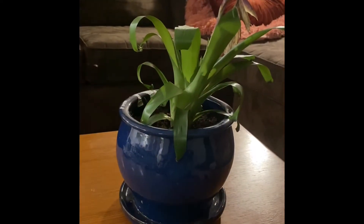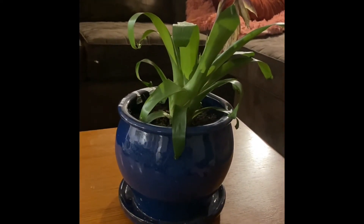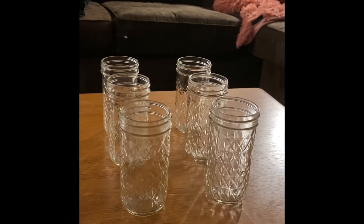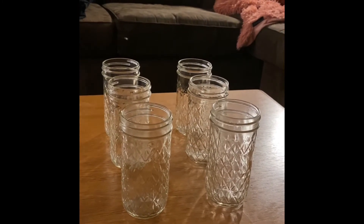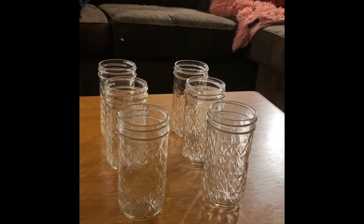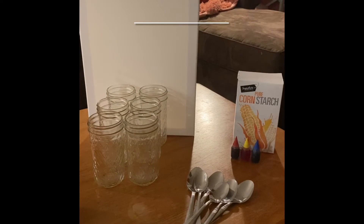The first thing you want to do is clear a space because this project's about to get messy. The second thing you want to do is gather six jars or bowls. These are going to be used for your colors. You want three for the primary colors and three for the secondary colors. Next, gather the rest of your materials.